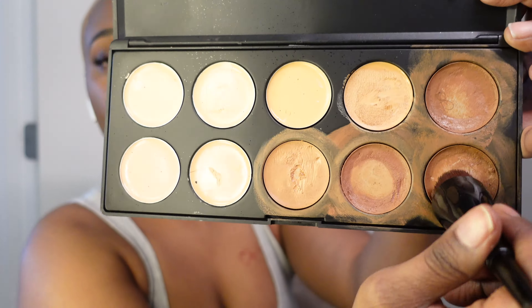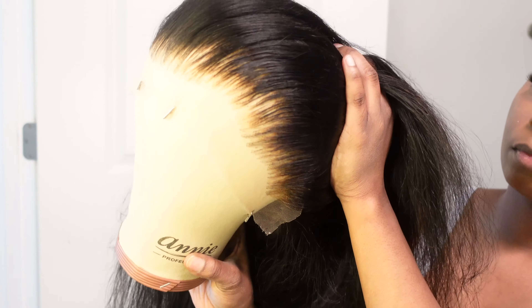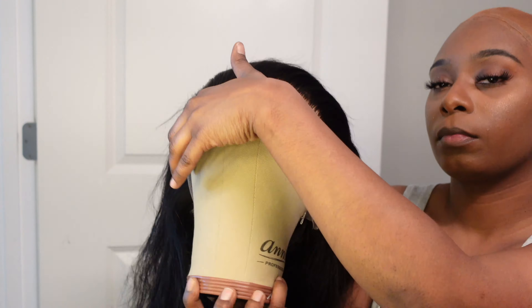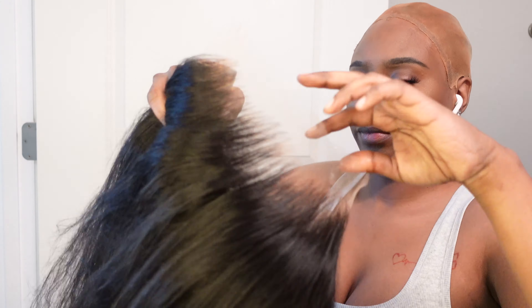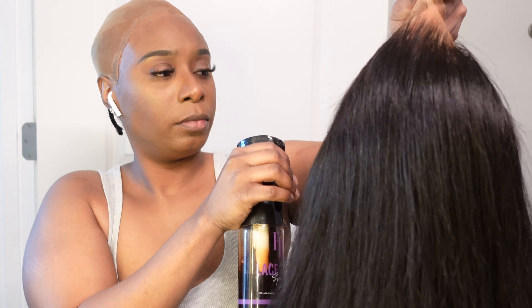I am now going in with my concealer and applying that all over my stocking cap until I get an even coverage — that is how you want your stocking cap to look. I did go ahead and bleach and pluck my knots off camera, and this is what my wig is looking like. I plucked it to my liking and it looks really good. Now I am going in with my lace tint — I use two shades, a light and a medium, and it gives me my perfect shade.